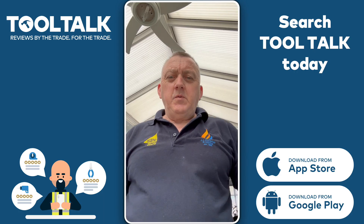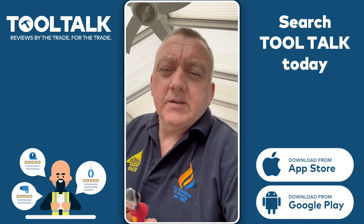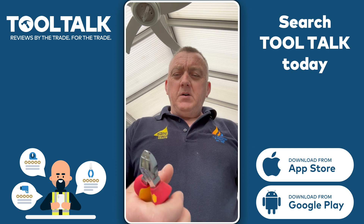Hi guys, Tony Lewis, AL Plumbing and Heating. Just going to have a look at the rear diagonal cable strippers and cutters. They're nice, they feel comfortable in the hand, light but yeah, good.